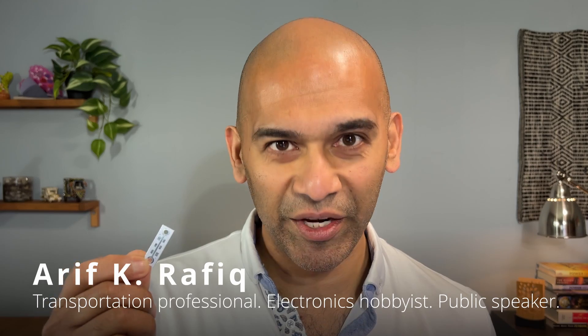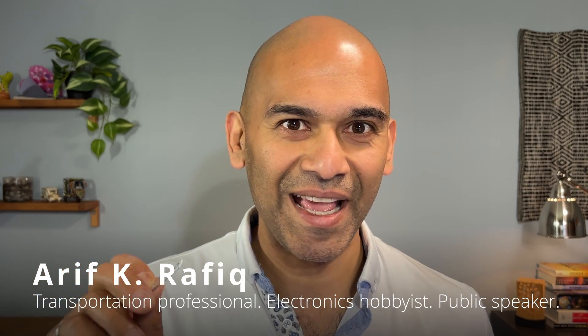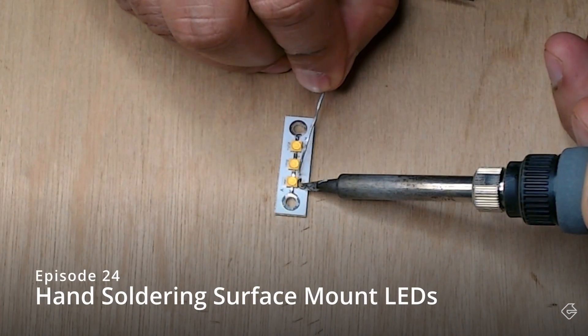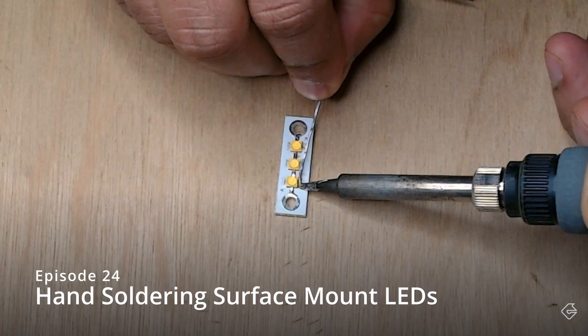Not so long ago, I created content where I described how we can hand solder tiny SMD or surface mount LEDs to this little printed circuit board. We were doing this to create an LED luminaire for a custom dimmable lighting control circuit. After doing it a bunch of times, I realized that the process was really not all that reliable.